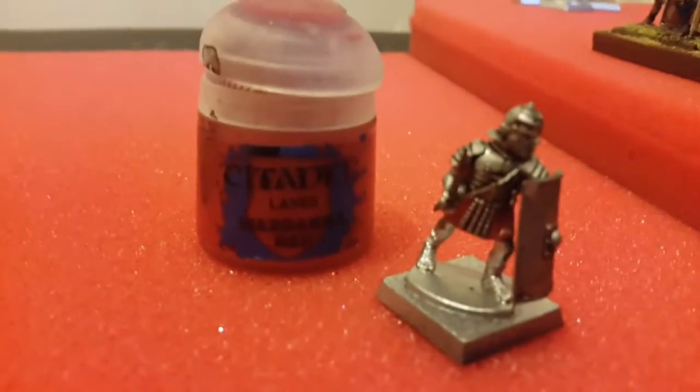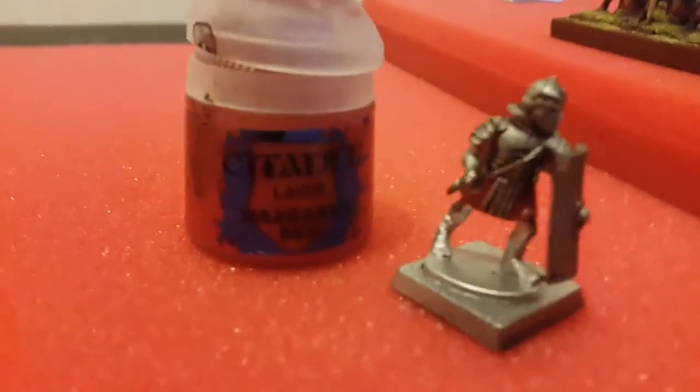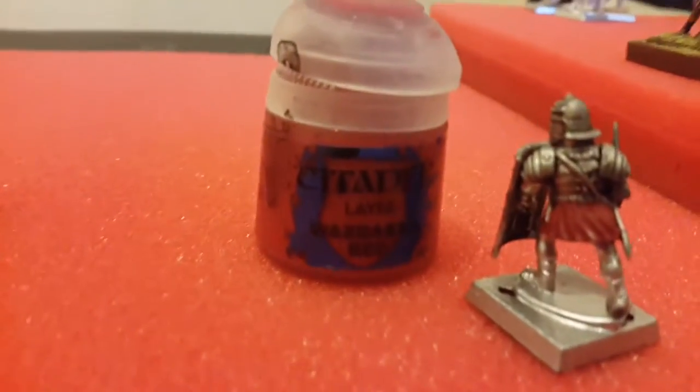Go on to the next layer. You could actually use Blood Red on this paint — all the way round, just getting any parts of the model that you want to do red.